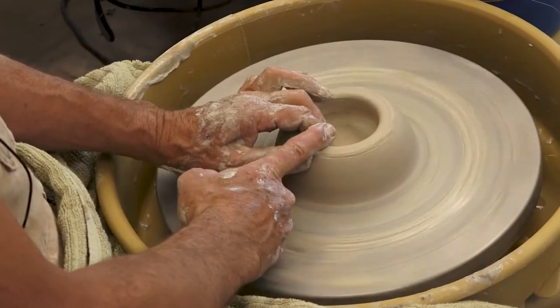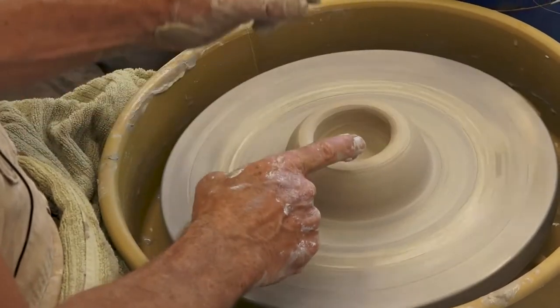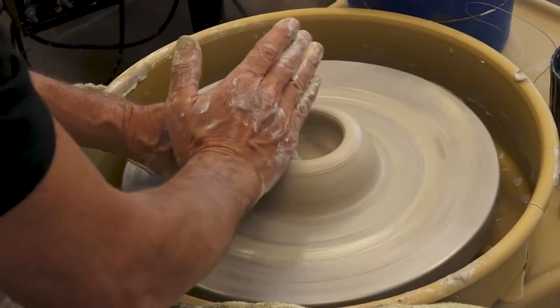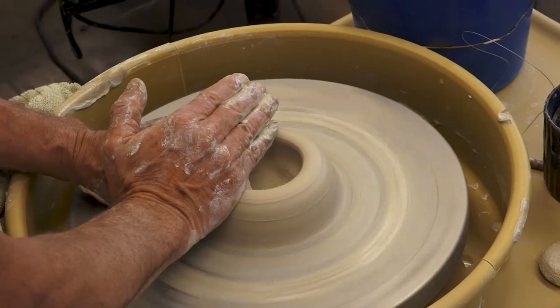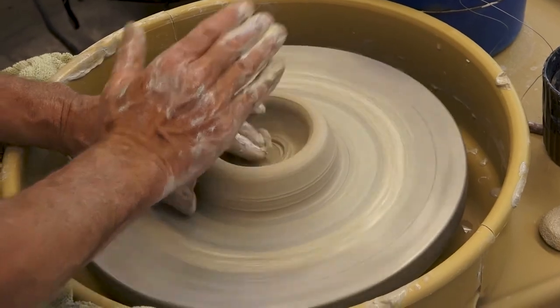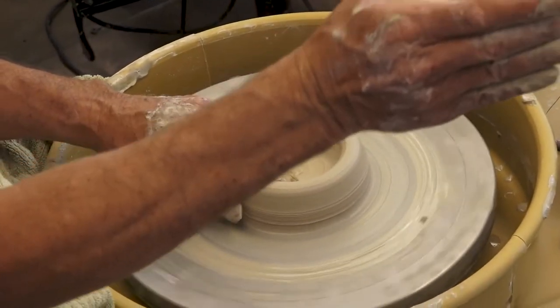Here's where I do the second compression. I want the rim to be a uniform thickness, so I'm going to gather the clay with my index finger and thumb with my left hand, and push down with either my palm or my fingers on the top. I just hold it there until that donut shape isn't wobbly — going up and down or thick and thin like that.